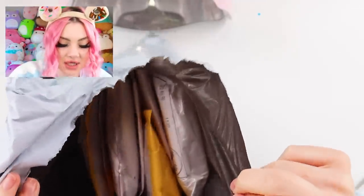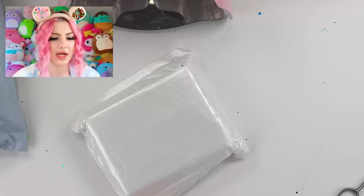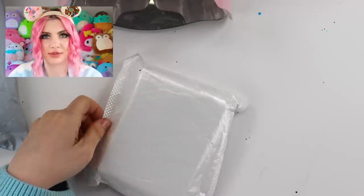In here is a bunch of little packages. I don't think I remember what I got, but I know I got a lot. So I was confused when there were like two bags.